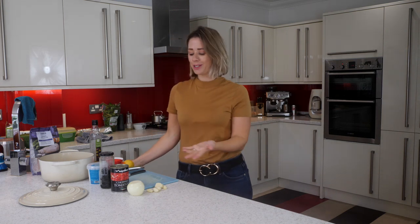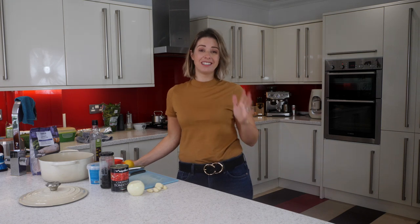Hi guys, welcome back to my channel and welcome to today's recipe idea. Today I'm going to share with you a really simple kind of fish stew, but it literally takes 20 minutes maximum.